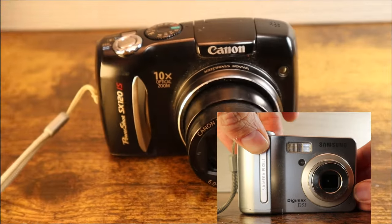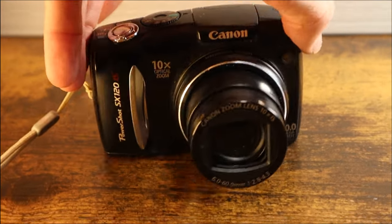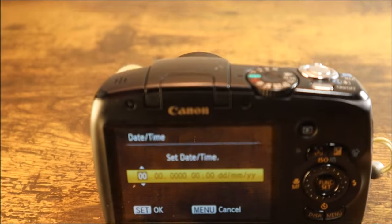Now, with AA batteries inserted, the camera should power on normally.